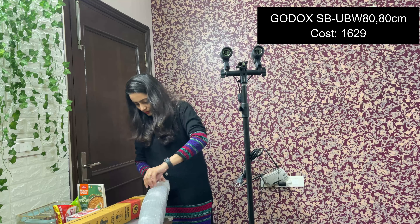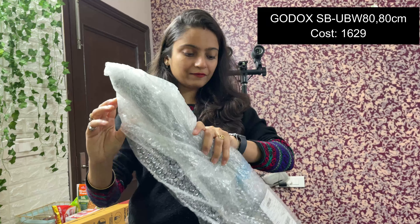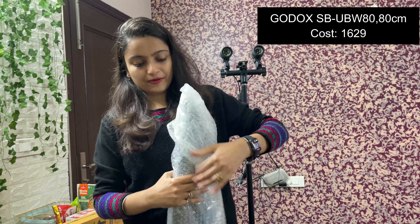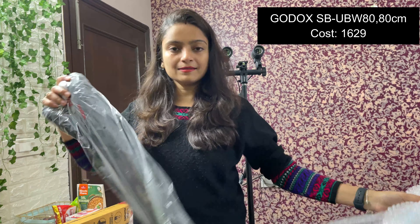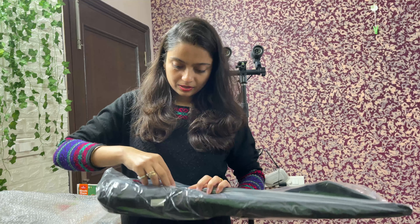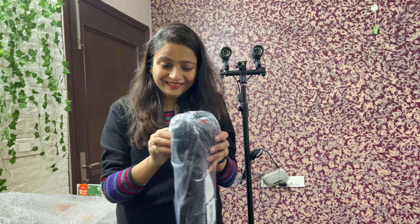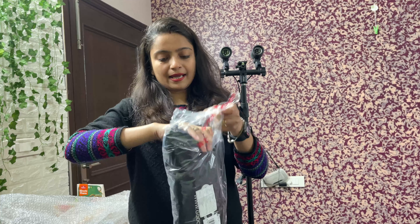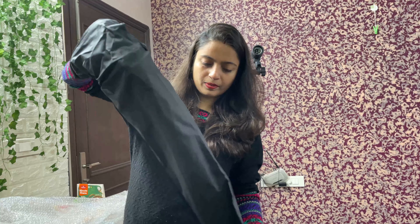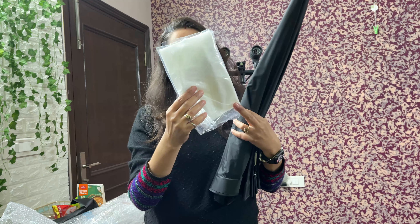This is our softbox. It's a little thick, but it will not be too warm for the eyes. This is what we selected in the box. We have a Godox and a Digitex. This is a Godox, 80cm. I have selected an 80cm bag. This is the softbox — it has this shape and this is the diffuser.